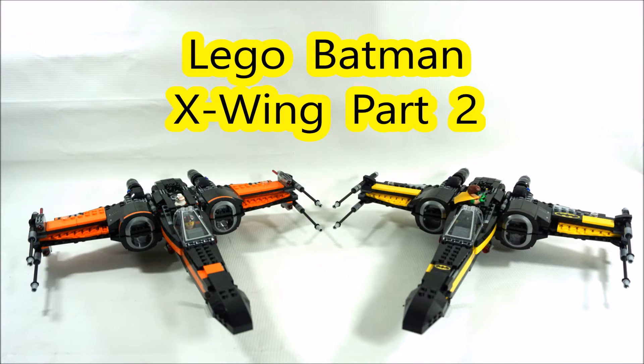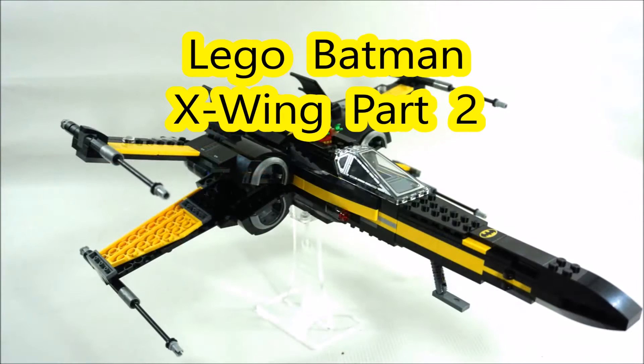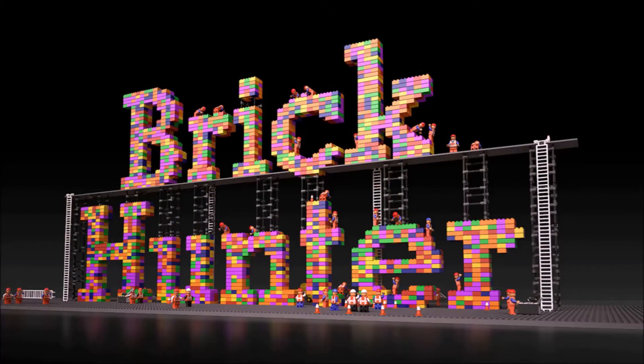Hey, how's it going everyone? Welcome back to BrickHunter channel. My name is Hunter and in this video I'll be showing you a little modifications I did from the Batman X-Wing in black and yellow. I did switch out the wings to make it look more like a Batman X-Wing. Before I go ahead and show you my modifications, if you like my content please click on that thumbs up button and give me a like. I really appreciate it, and if you're new to my channel, feel free to subscribe.